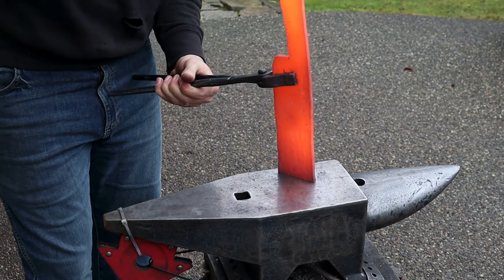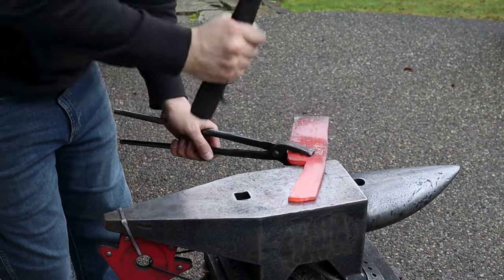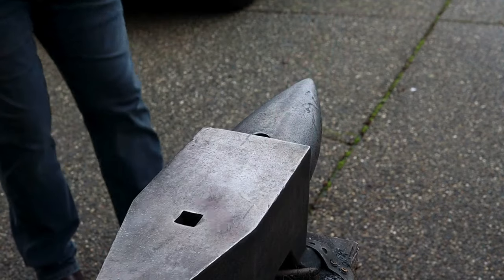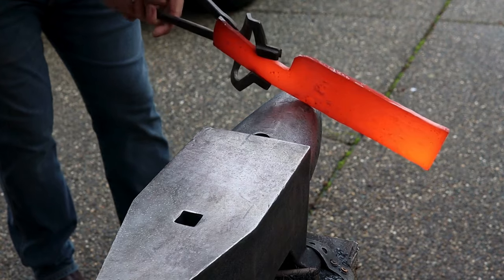I wanted to add a bit of a flare to the butt of the handle and also the tip of the blade, and I tried doing most of it on the anvil. Obviously the handle starts to bend over, but that's a pretty easy fix. It would have worked better to work each area separately in a vise instead — I ended up doing some of that a little later anyway.